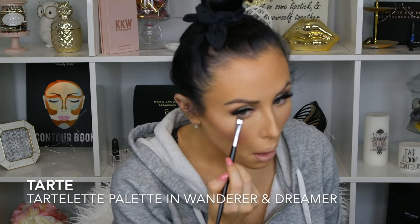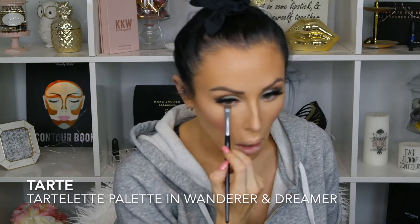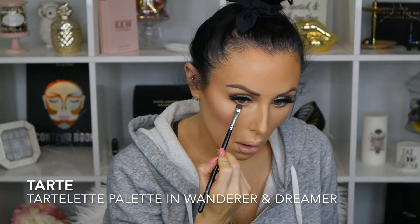I'm going in with the Tarte Tartlet palette in Wanderer — the very first shade we used at the beginning — which is the lightest brown shade, and I'm smoking that out into my wing right along the lash line. Then I'm going in with Dreamer, the darker brown, getting really close to the lash line to make that lash line a little bit thicker, but not too much.